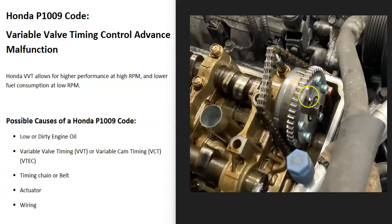Another thing that can cause this code — though not too often — is the actuator, sometimes called the sprocket. It's what the timing chain or timing belt rides on, and this is where the oil goes from the variable valve timing solenoid. Sometimes these can go bad and cause a P1009 code, so if you've gone through everything else, the next thing to check is that actuator.